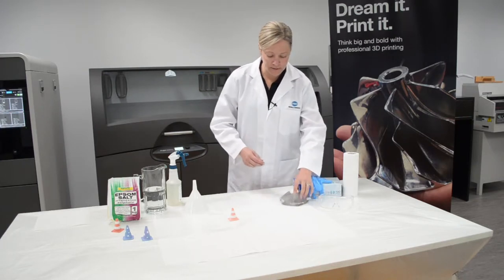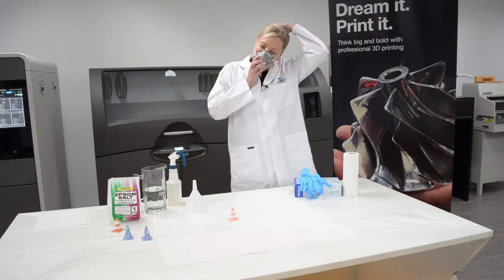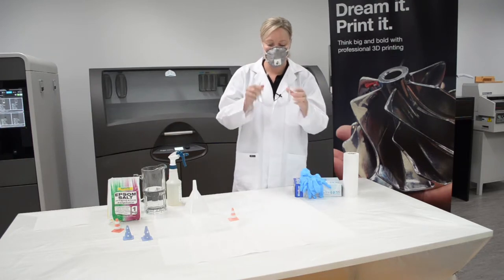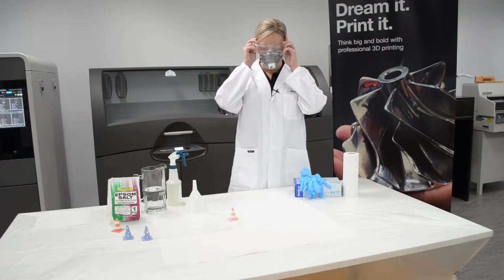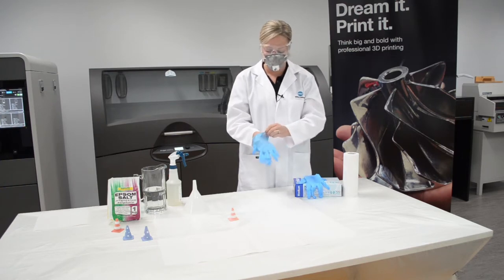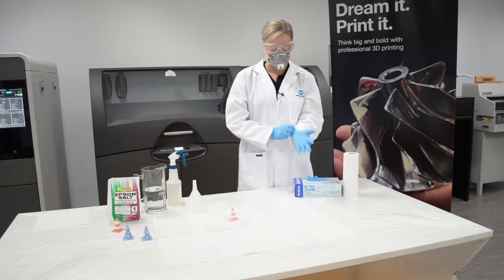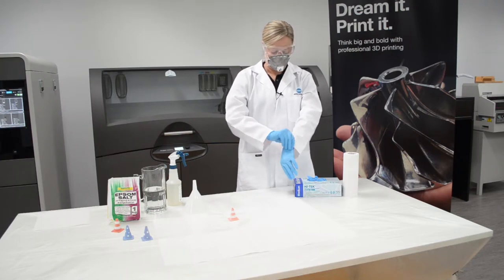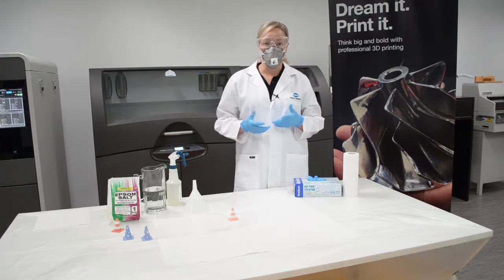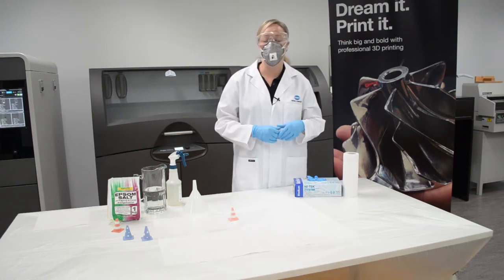First thing I'll do is pop on my face mask and my goggles. There are some other items that you will need for this process which include paper towel. I've laid some paper towel down on the table and this will just help to pick up any overspray later on.